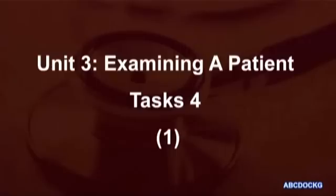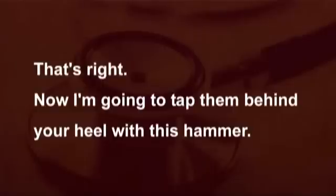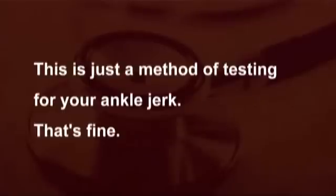Unit 3, Task 4. Firstly, I'd like you to kneel on that straight back chair so that your feet are just slightly hanging over the edge. That's right. Now I'm going to tap them behind your heel with this hammer. This is just a method of testing for your ankle jerk. That's fine.